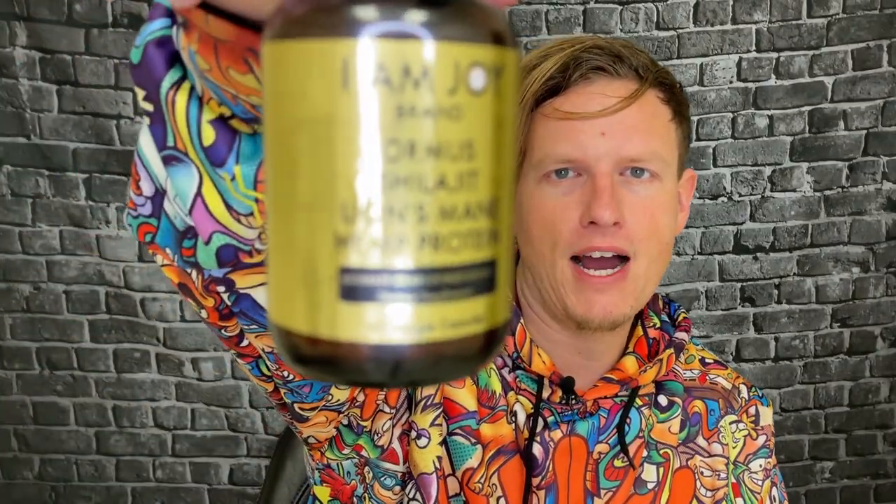I know it sounds weird, but if you look into it, shilajit is like one of the best, most highly hyped superfoods on the planet. So anyway, guys, let me know what you think of I Am Joy and this product. We're on the road to 50,000 subscribers and I couldn't do it without any of you guys. Hope you guys are the best — have a great day. See you all in the next video. Peace.